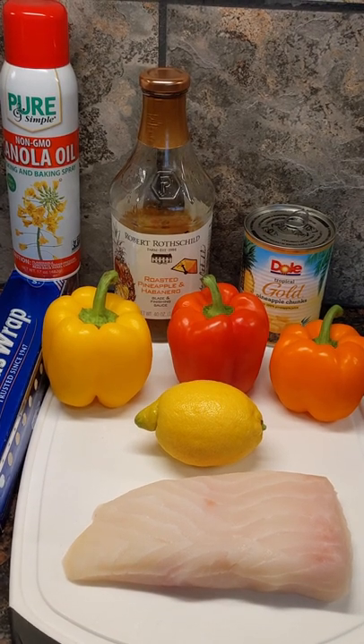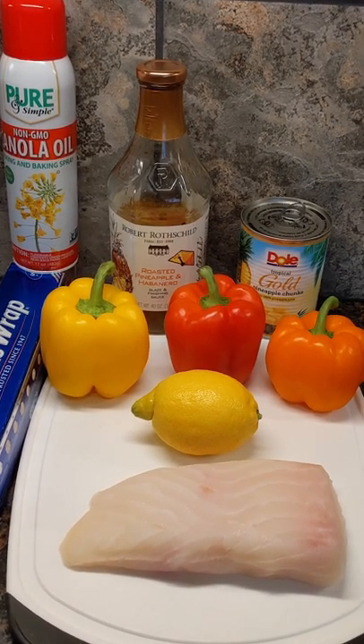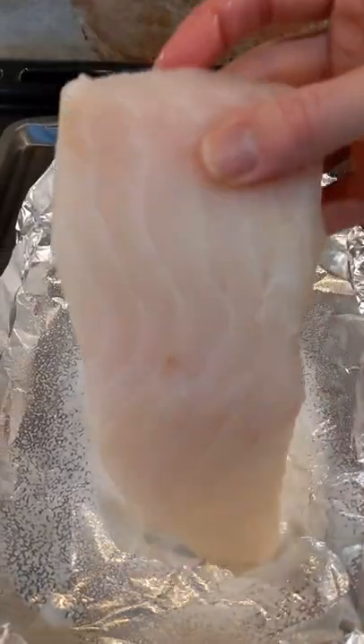That is going to be sweet, spicy, and unbelievably delicious. Let's go.